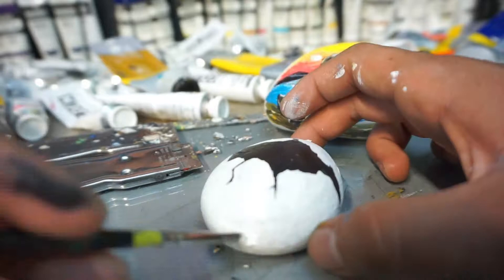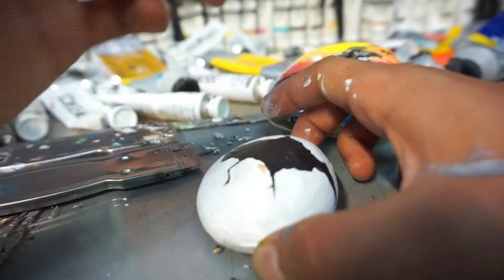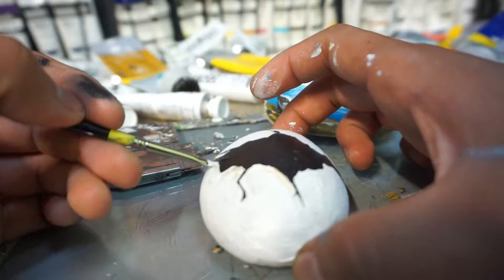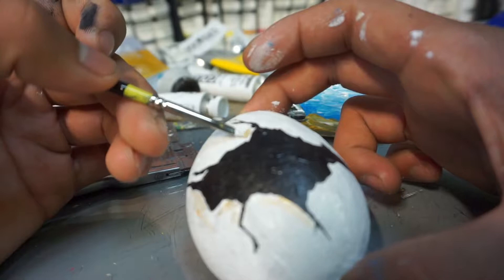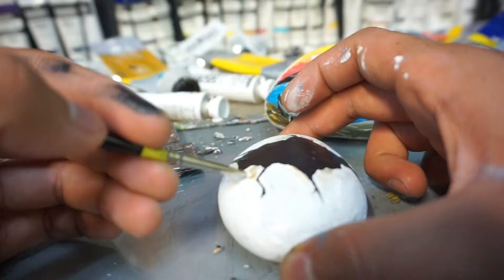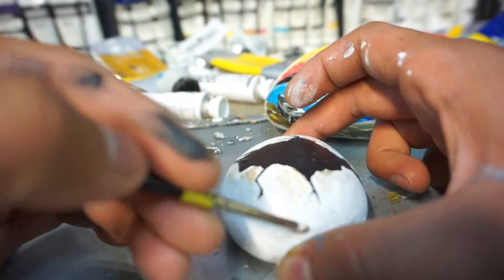There we go. I'm going to add a little bit of hints of gold to it, on the tips. Maybe a bit too much — just give it that shimmer. You could even use a little bit of silver, but maybe this will do. Make it pop out a little bit more. This is looking pretty dope already.